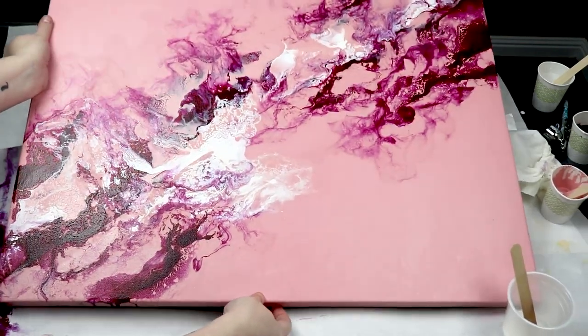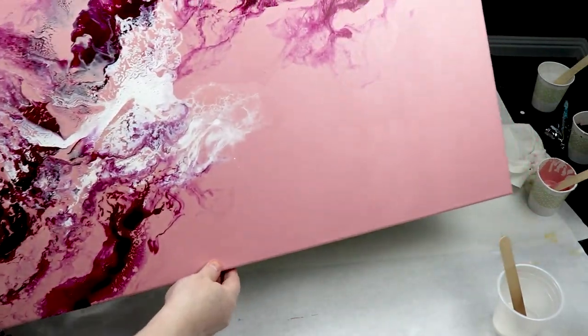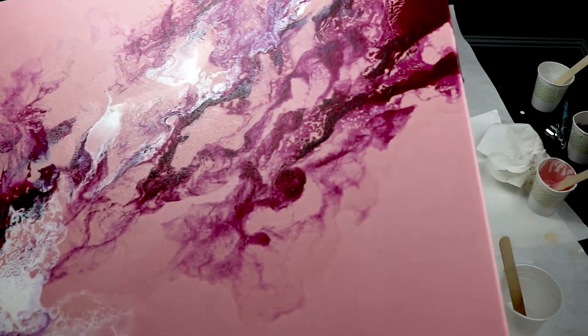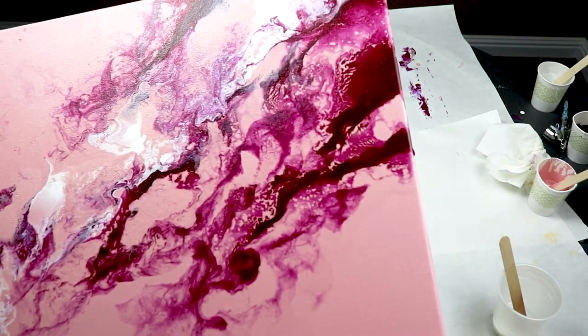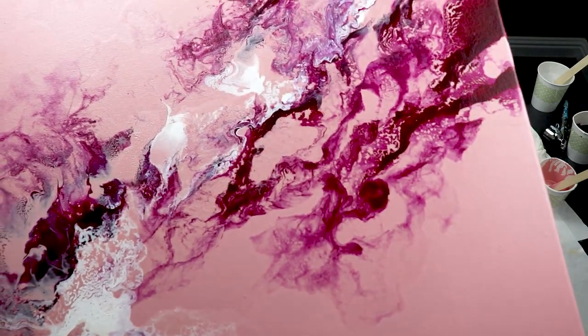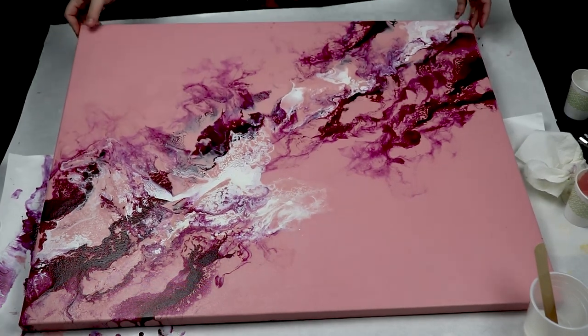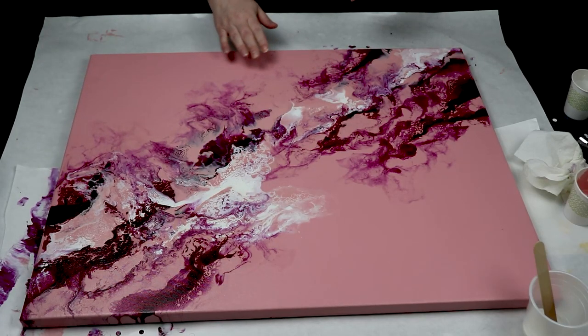I'll just lift it up here — the back side is still a little wet so I'm just going to be careful — just kind of bring it in so that you can see all those really nice airy wispy areas. And I think the airbrush is just my favorite.